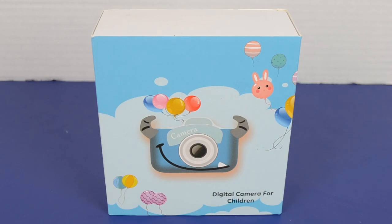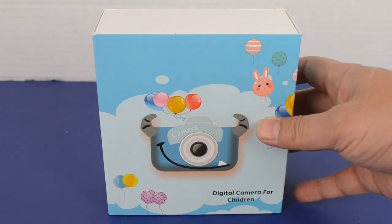Hi guys, welcome to another edition of SuperToy. Today we have this digital camera for children. It's an awesome looking camera.